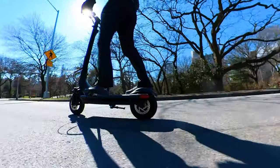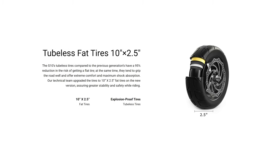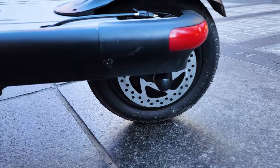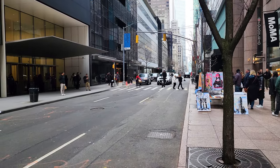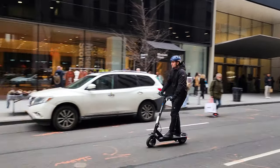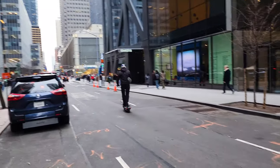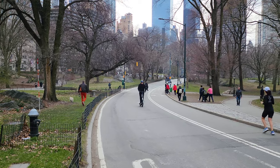The tires are tubeless, 10 by 2.5 inches, and the tire has several protective layers which will eliminate getting flats. Brakes are dual mechanical and work as they should. This scooter only weighs 33 pounds — for its size and performance, that's pretty impressive. The scooter is priced at $849 US dollars, and this is GeForce's vision of the perfect commuting electric scooter.